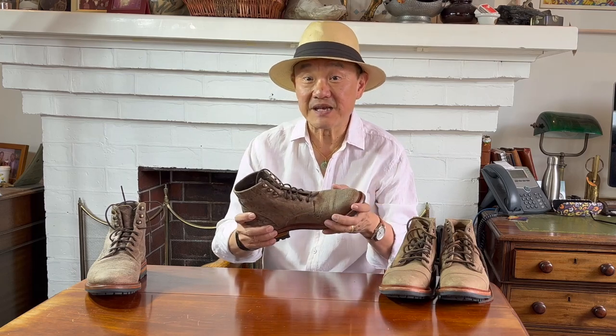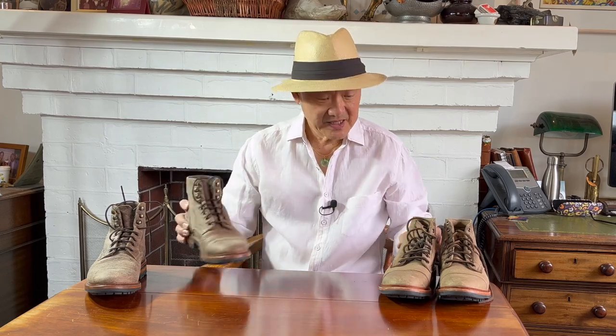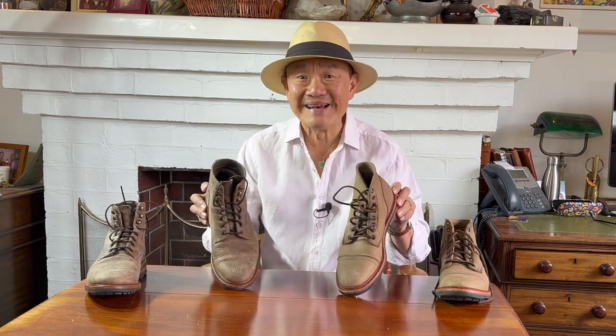This is the Parkhurst Allen in C.F. Stead's Gaucho Moose, and this is the Richmond boot also in Stead's Gaucho Moose. And knowing that the gaucho in Gaucho Moose is a description of the color, what the heck? Why are they different and what else is different? Let's compare.